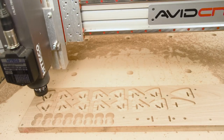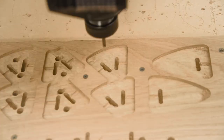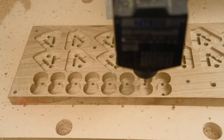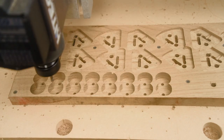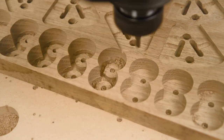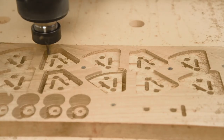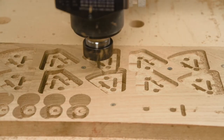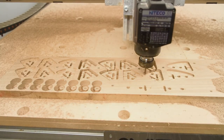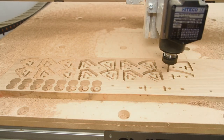I'm also taking advantage of the upcut bit to cut the locator holes, which make assembly nice and easy to get everything lined up. One thing I noticed while cutting some of these prototypes is that on the first one I made my tabs a little too light, so for future cuts I had to make the tabs a little bit taller to ensure there wasn't any movement when finishing up the profile cuts.